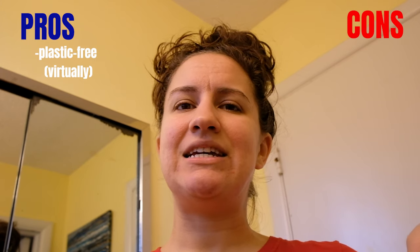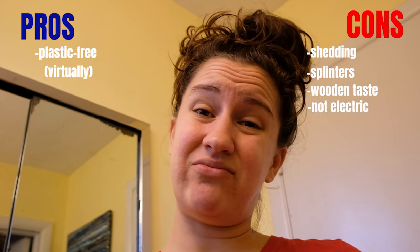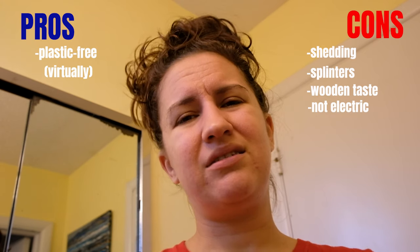I will probably finish using the plastic toothbrushes I have and then continue using the bamboo brush and maybe purchase some other ones to see if there's an option without those cons. Pros: it's plastic-free, or virtually plastic-free — obviously there are still the bristles. Cons: it sheds bristles, it's already splintering, it kind of tastes like wood in your mouth, and it can't be electric, which kind of sucks. But overall, a usable option.